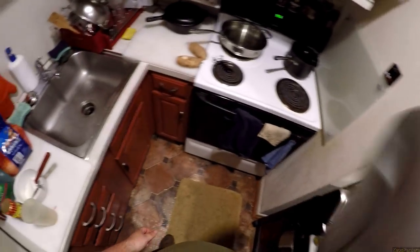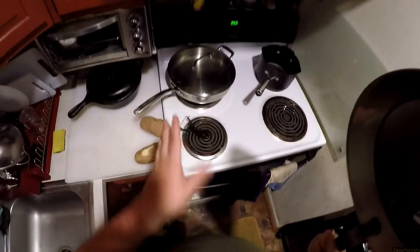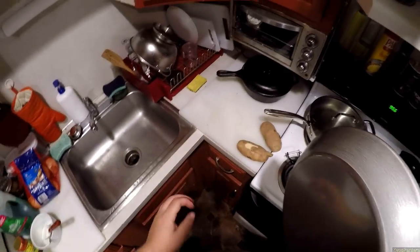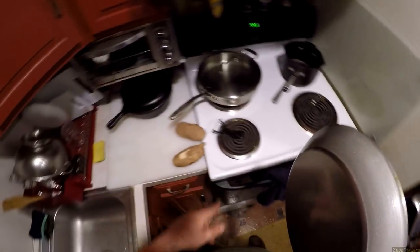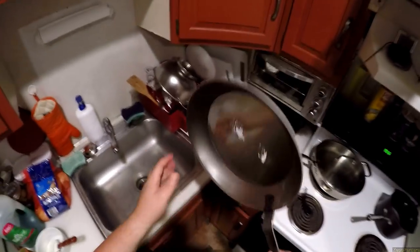Carbon steel is what's used in most commercial kitchens because you can just smash it on the floor and not worry about it. Whereas cast iron, while excellent for cooking if you season it right, you can't smash it on the floor — it might crack. So this is a little bit lighter.